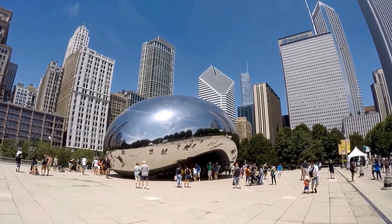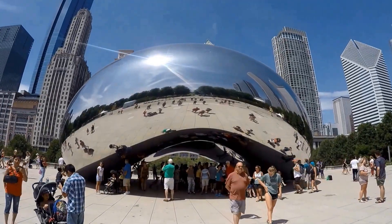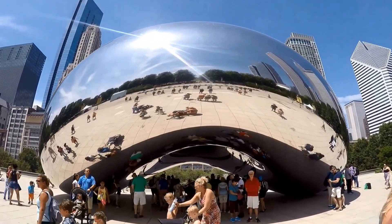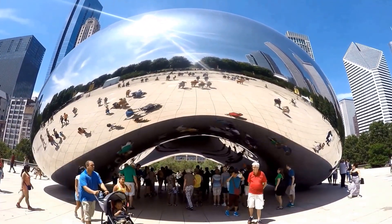There's also an audio guide available online at the Millennium Park website. The Bean will take 30 or more minutes depending on your interest. You can also combine it with other attractions at Millennium Park like Crown Fountain.